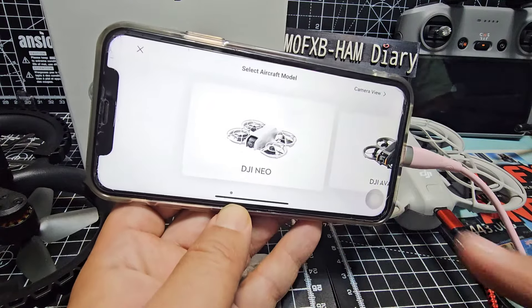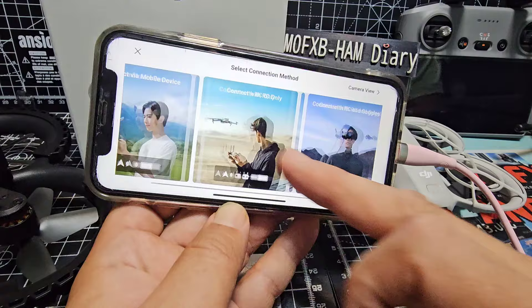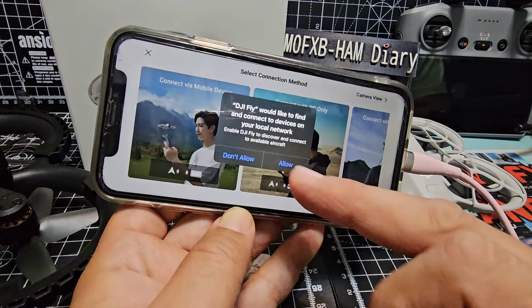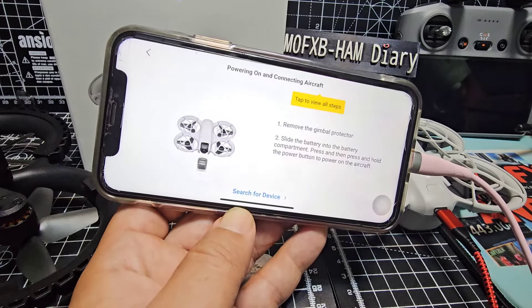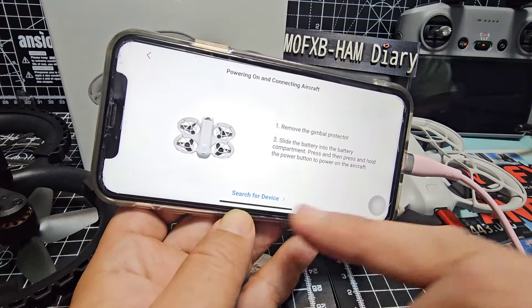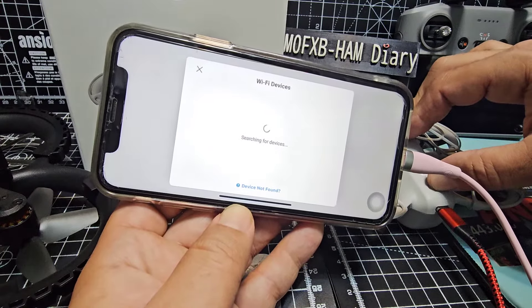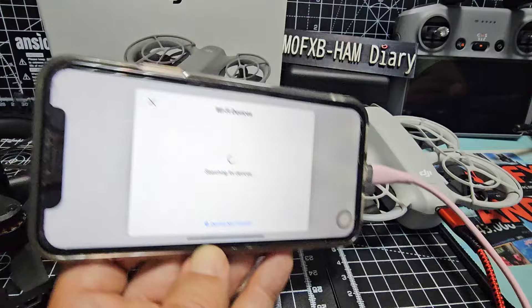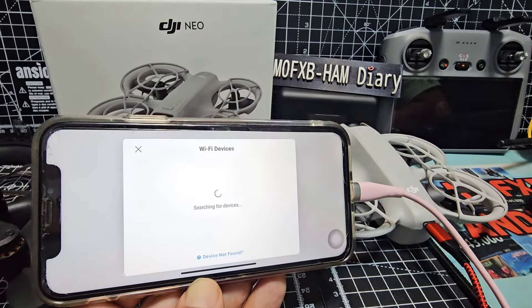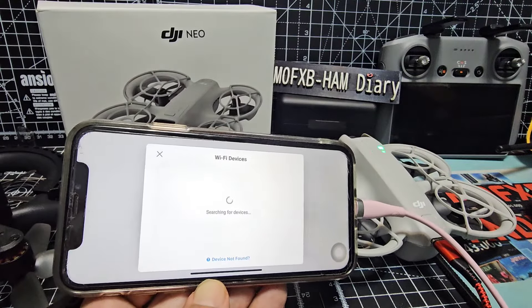DJI Neo — and this is where you can select which controller you're going to use. I'm going to go connect via mobile device. Allow, search for device — so we might need to turn it on now, so one press then hold, like so.